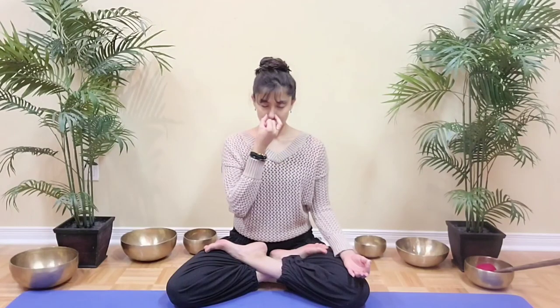Inhale 4, 3, 2, 1. Inhale 4, 3, 2, 1. And hold 4, 3, 2, 1. Exhale left 4, 3, 2, 1. And hold 4, 3, 2, 1.